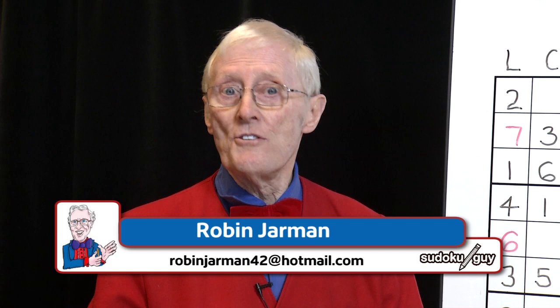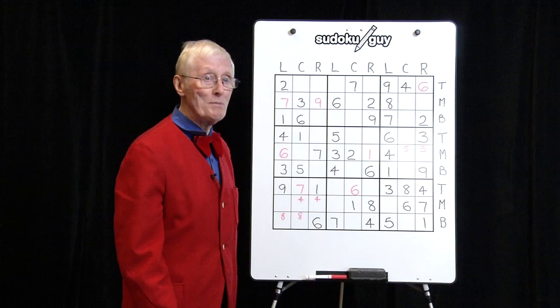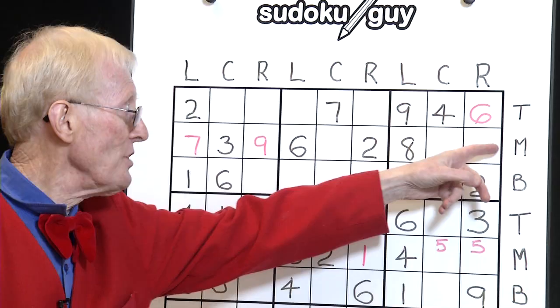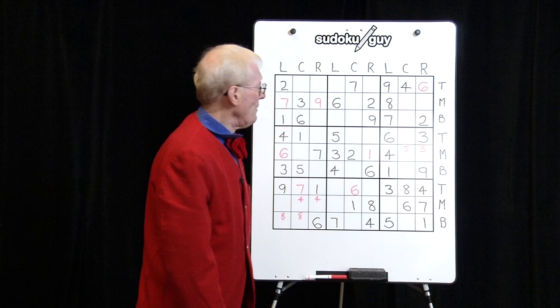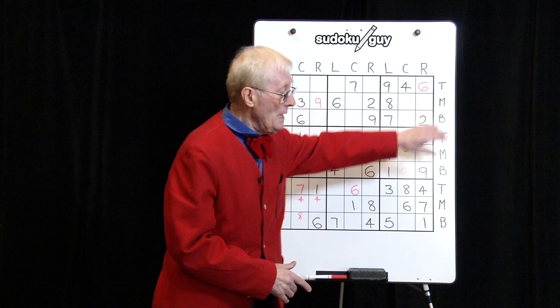Welcome back. Here we are ready to start lesson two and we're going to learn a new technique after you've done the TMB. Now if you hadn't seen the earlier part of the program, let me tell you what TMB means. T stands for top row, M stands for the middle row and B stands for the bottom row of these three blocks. Now we have rows, columns and blocks, and the way we really start off is to go through these steps.